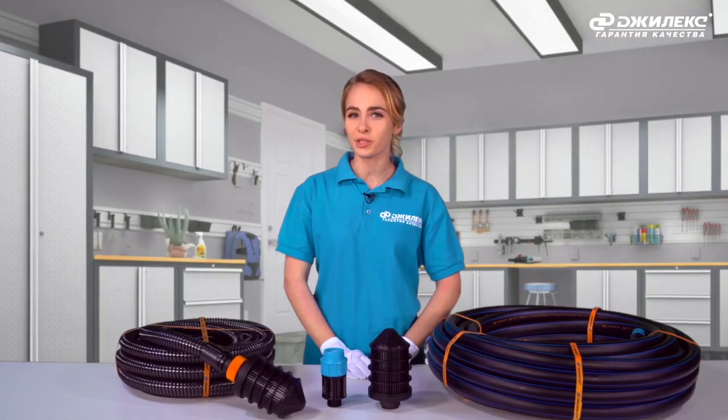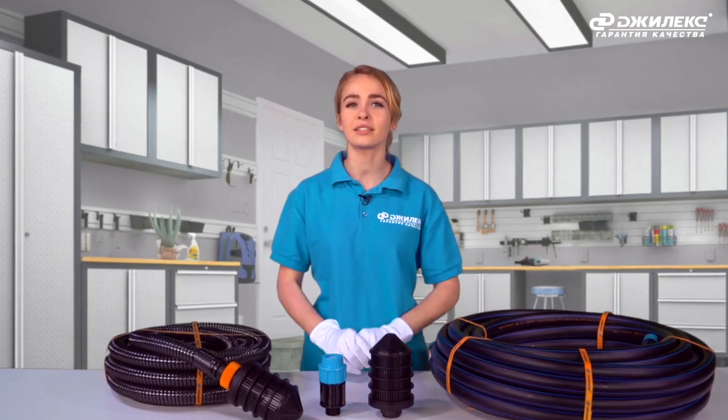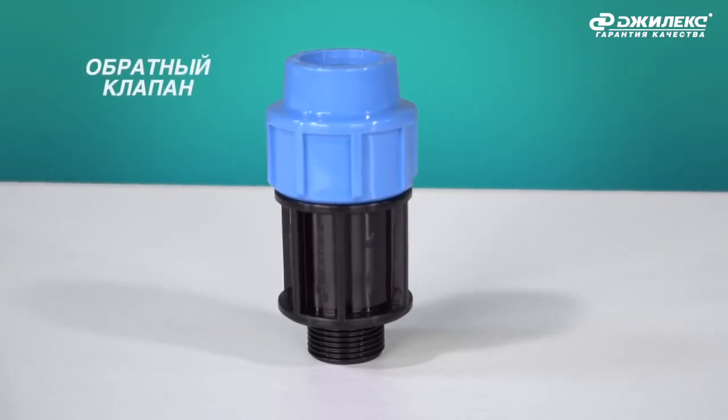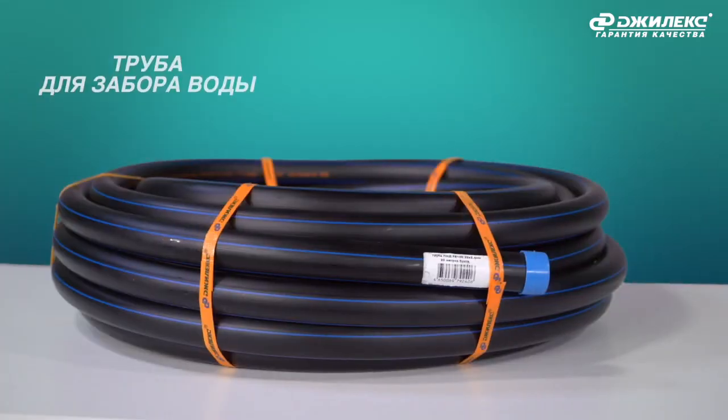When purchasing a pump, the owner should also consider acquiring some important accessories that will significantly ease the operation of the device and extend its service life. These include a check valve, a water intake filter, and a hose or pipe for water intake.